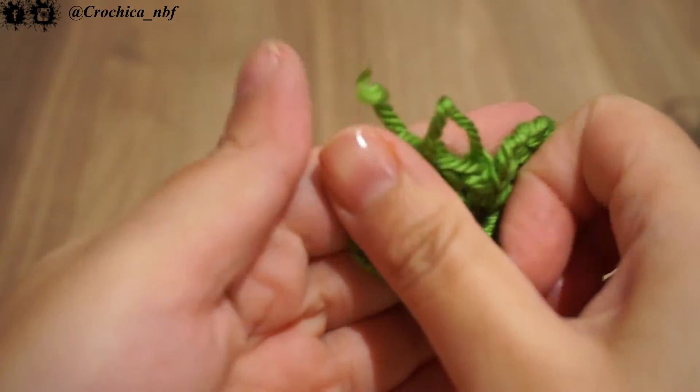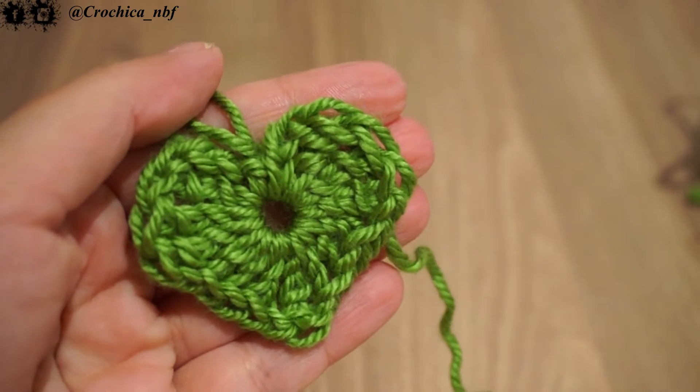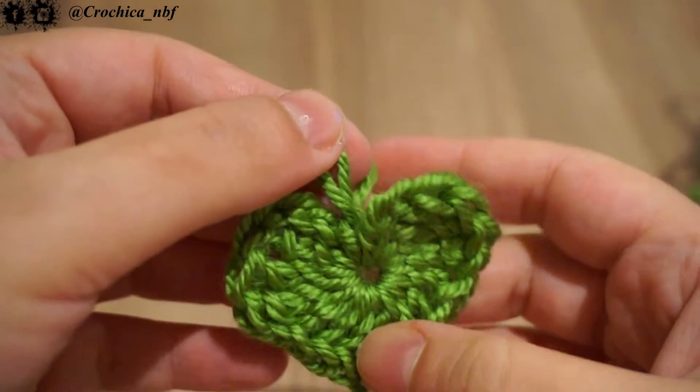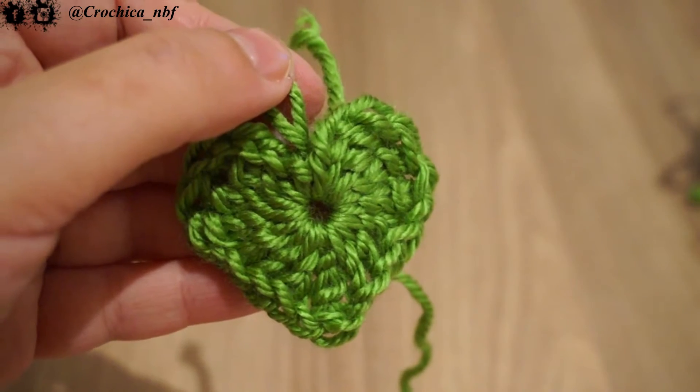Hi guys and welcome back to a new tutorial. Hope everybody is doing well. Today we're gonna learn an easy pattern again and it's how to crochet a heart. If you like to know how to achieve this easy crochet pattern then stay tuned.